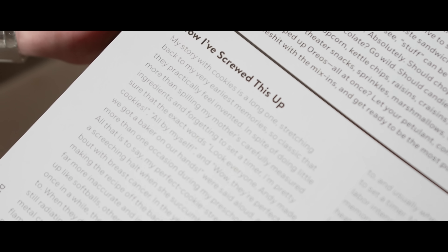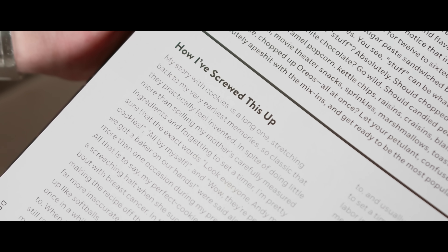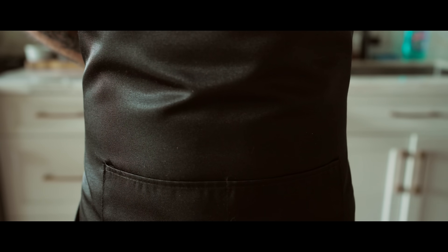My story with cookies is a long one, stretching back to my very earliest memories, so classic that they practically feel invented.